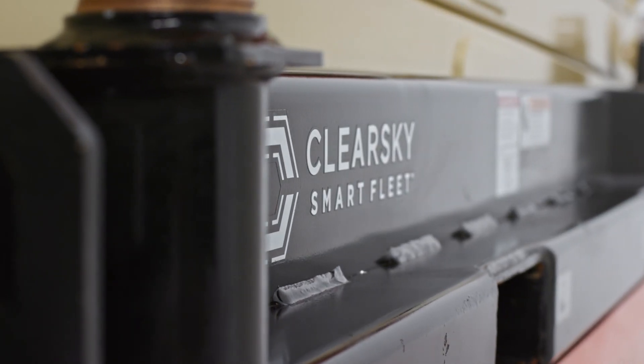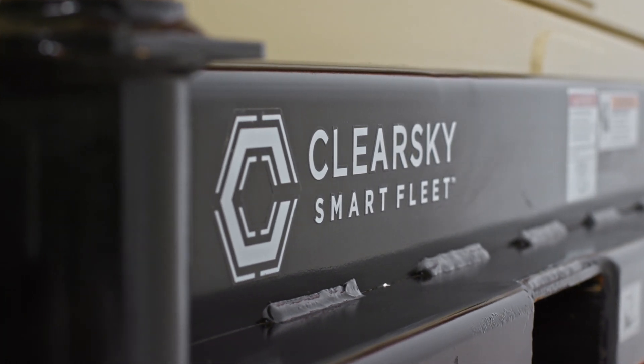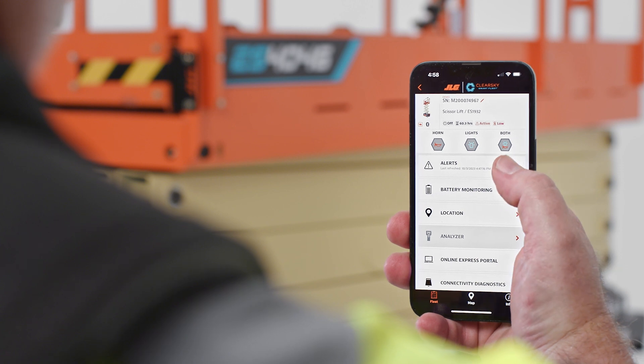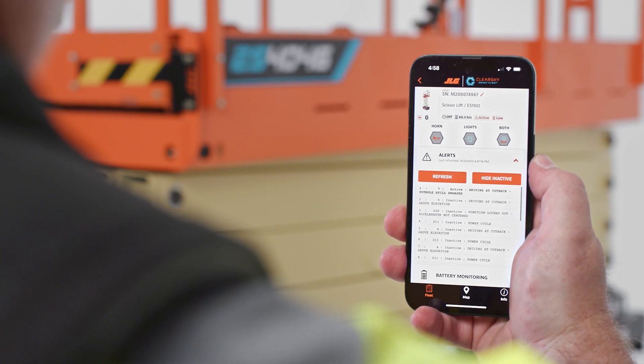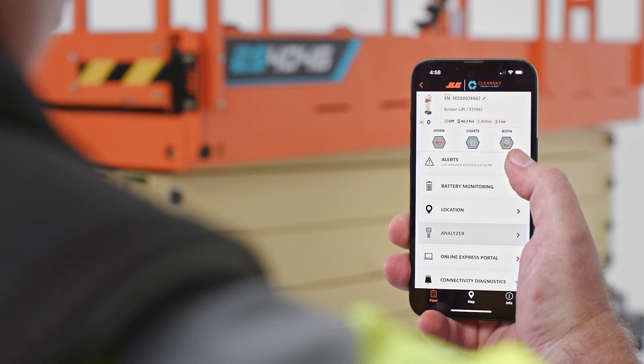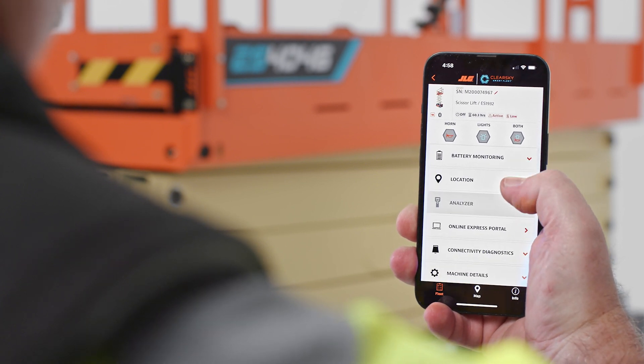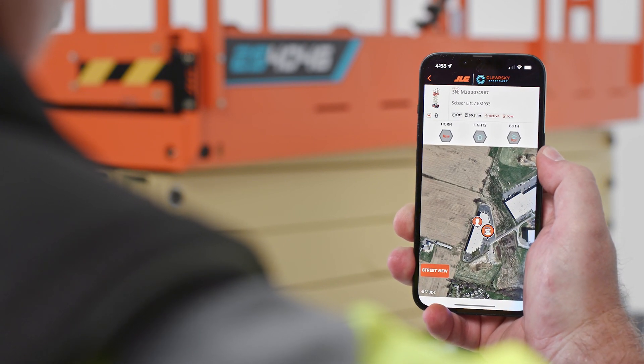This machine integrates with our newly launched ClearSky Smart Fleet system, which is standard on the ES4046 model. This system is the industry's first two-way fleet management and communication platform. It allows you to not only connect to your fleet, but also proactively interact with your machines using the ClearSky mobile app or web portal.